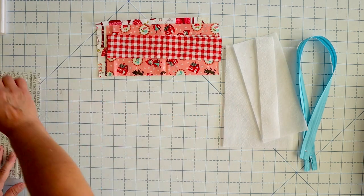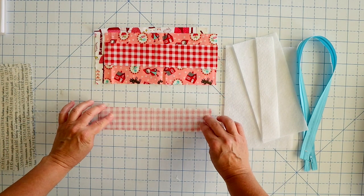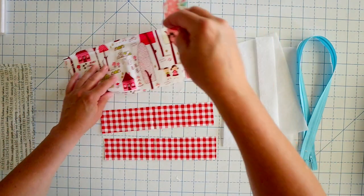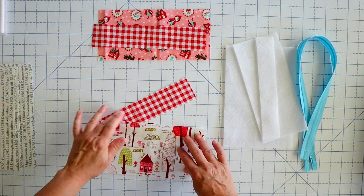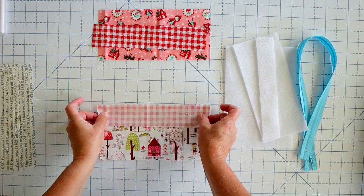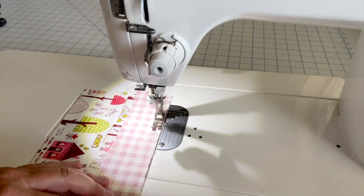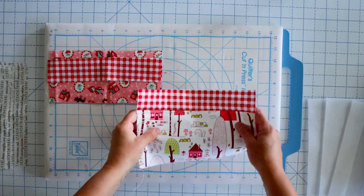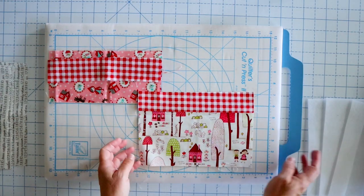We're going to set our lining pieces aside for right now and just work with our outside pieces. We're going to take our back piece and one of our accent pieces and sew those right sides together using a quarter-inch seam allowance. Here is our piece and I just pressed it towards the darker fabric — it doesn't matter which way you press it on this.